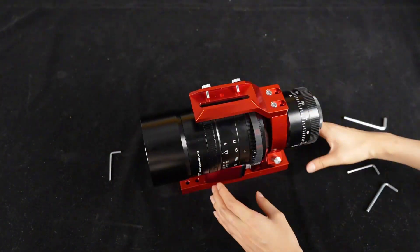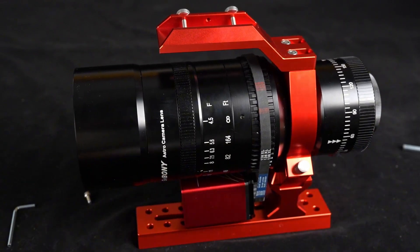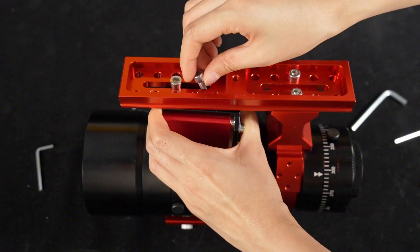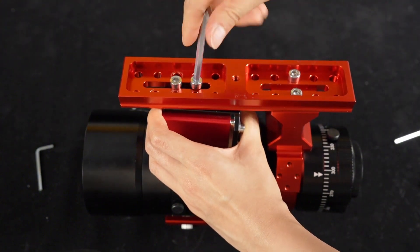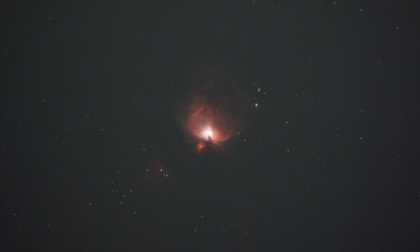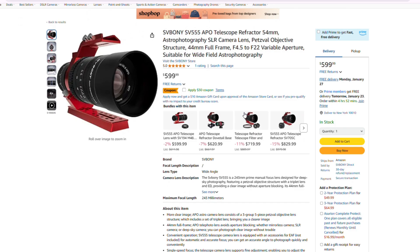It is these innovative technologies that empower the SV555 to effortlessly capture deep sky objects with remarkable clarity and precision, bringing the wonders of the universe within reach. Ready to embark on a journey to explore the universe? Check out the video description and comments for more details.